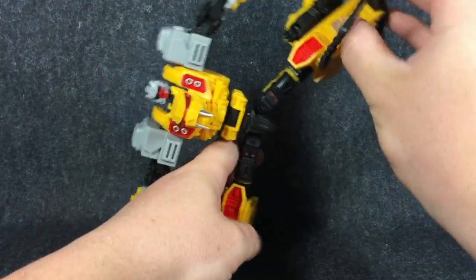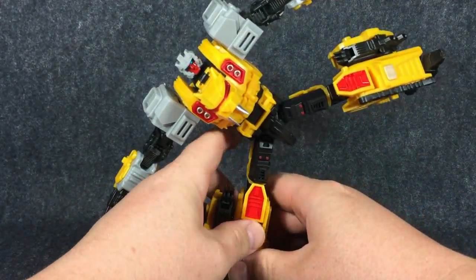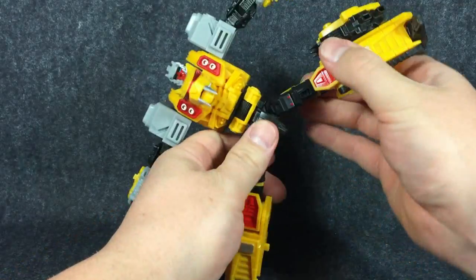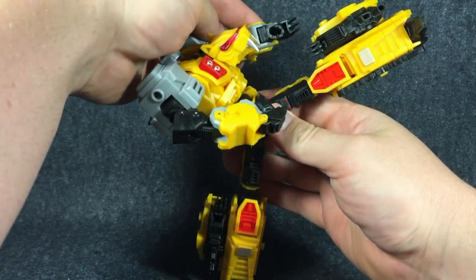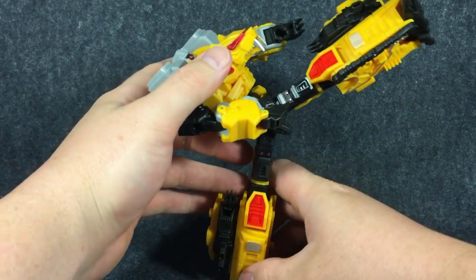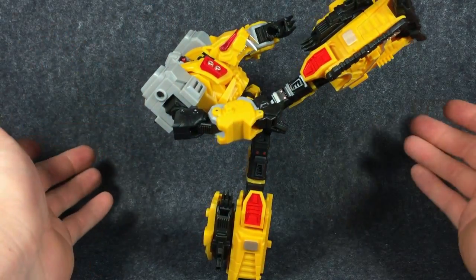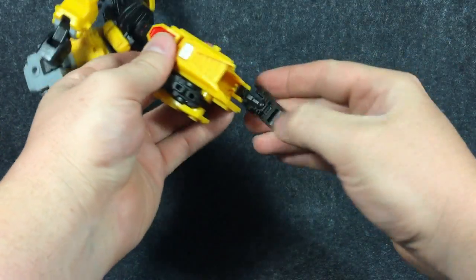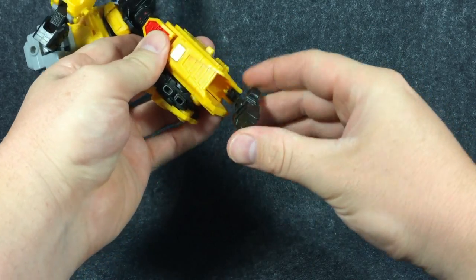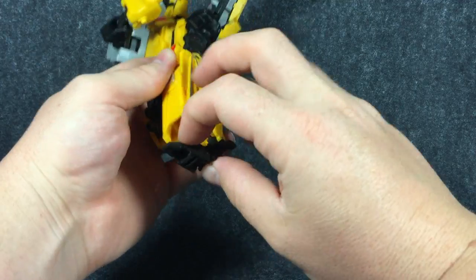Poseability is really good. You can get him to do a full high kick if you wanted to do that. You can bring that waist up, the arms in, and he will pull a high kick quite easily by himself, just standing on those little feet, which are on a ball joint and hinge. They do have a toe, so articulation on the foot is pretty good as well.